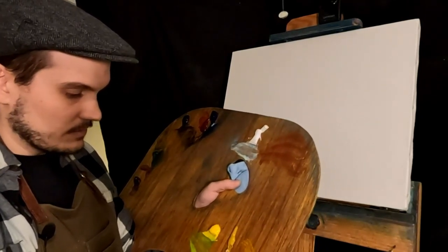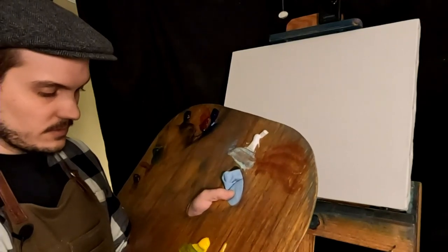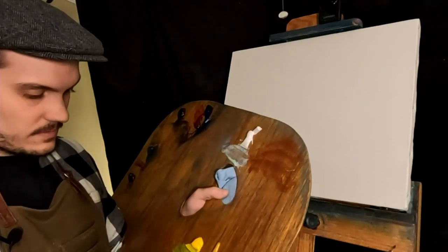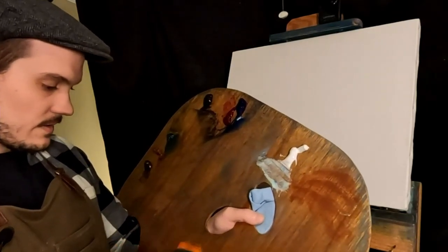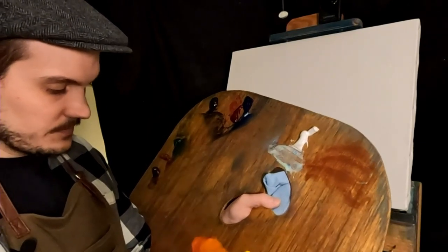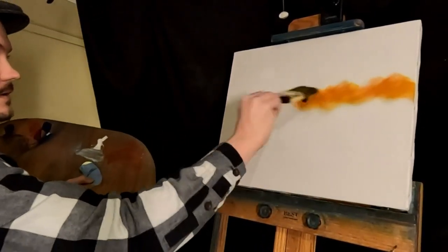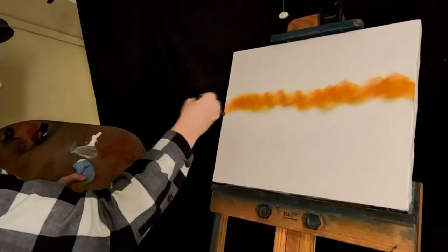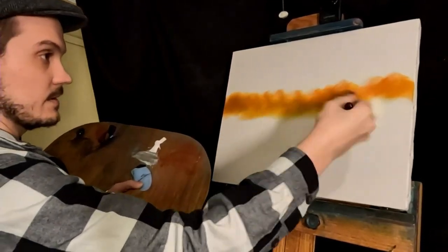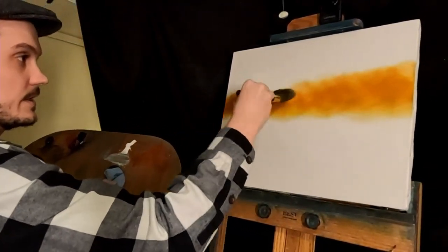For this one I want to do a sunset. I'm probably just going to do some yellows — oh, that's too much yellow. Add some red in there, a little bit more red — that's too much red. We're going to start with a fireball; I want it to be like dark orange right there in the middle. Hopefully that's dark orange — it looks yellow to me though.